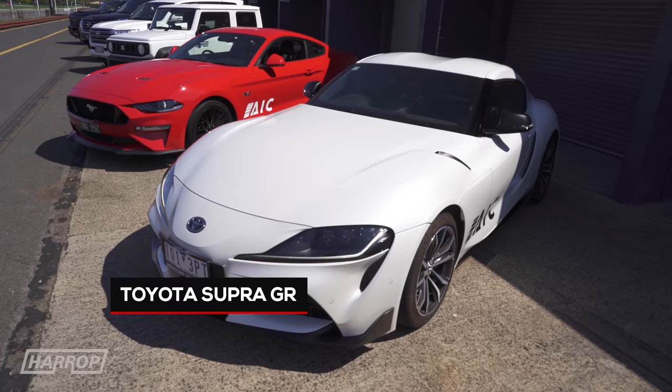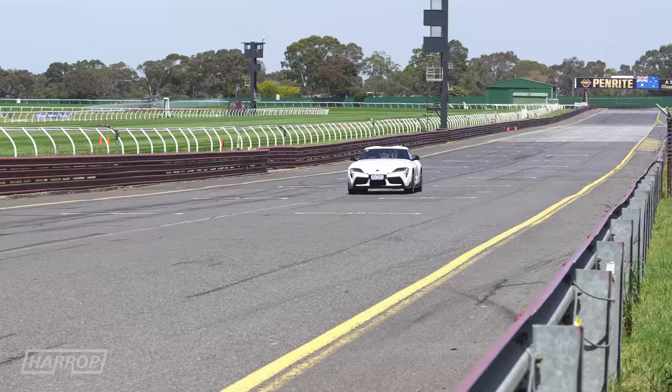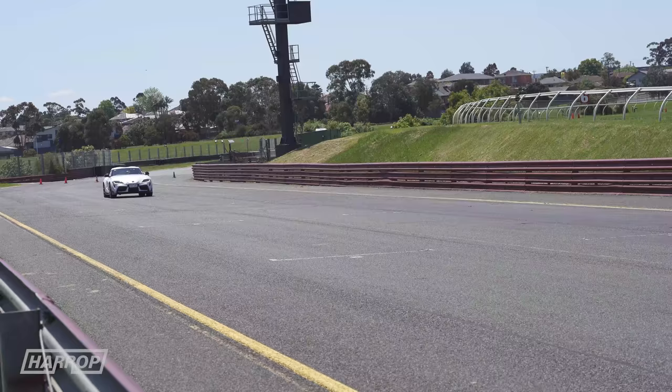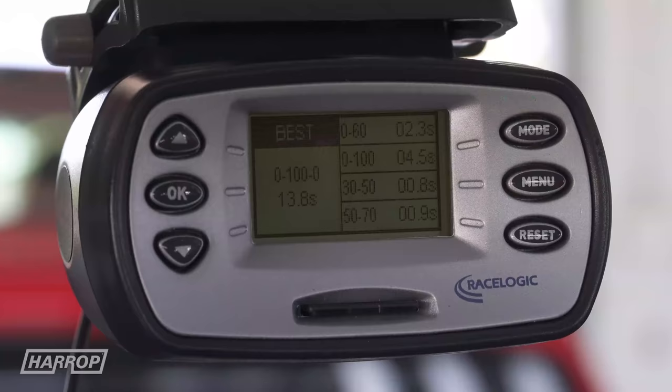And top spot is naturally taken by the Supra, with its BMW-supplied 3 litre turbo rated at 335 horsepower and 368 foot-pounds of torque through the 8-speed ZF auto. It's run 4.5 seconds to 100.